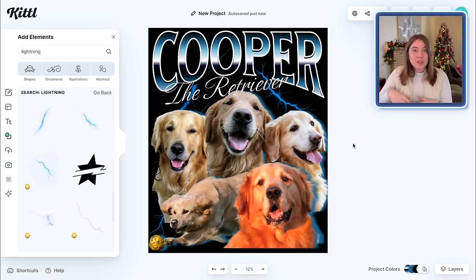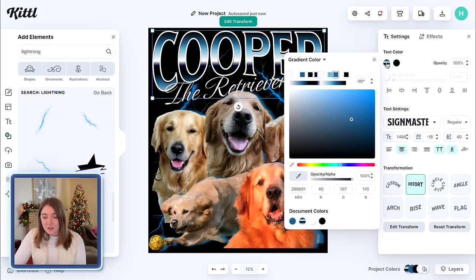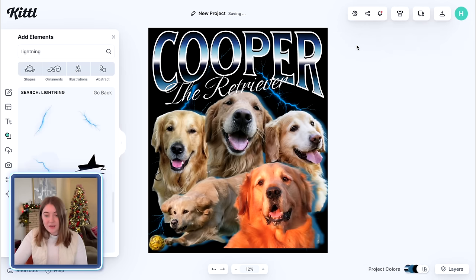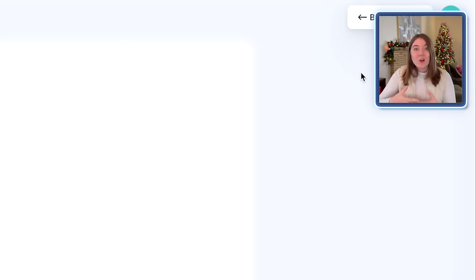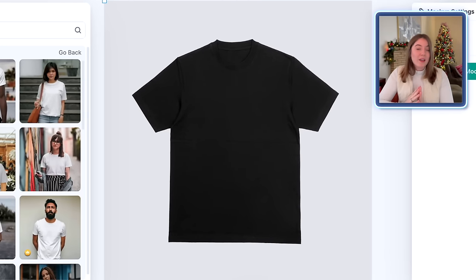Say you didn't love this blue style and wanted to make this red instead, or purple or something — all you have to do is click on the lettering and then click on this text color, and it's going to allow you to change all of the different colors here. Say I wanted this to be more of a purpley color — I could totally do that, change the color of the lightning and the shadows and make it coordinate that way. Really the sky is the limit for what you can do with something like this. But I'm going to show you what it actually looks like completed on a t-shirt. Kittle actually has a mock-up generator, so you can actually make mock-ups right on your design suite there, which is super nice.